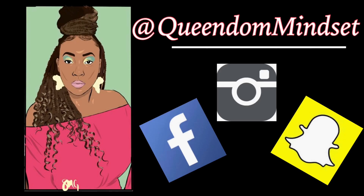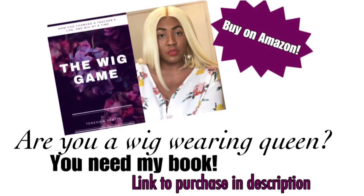Make sure you guys check out my new book. It's called The Wig Game. If you love wigs as much as I do, you will love my book and you'll also be inspired. And last but not least, please go ahead and join our Facebook group, The Queen's Connection, so we can stay connected every single day.